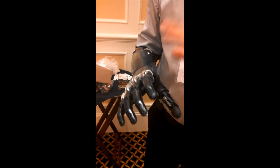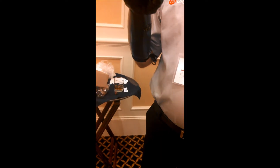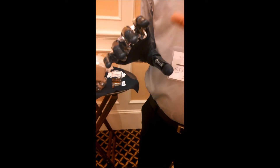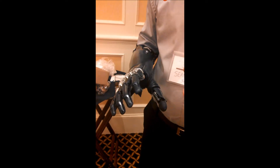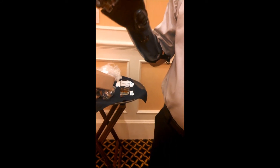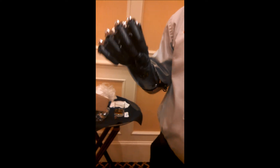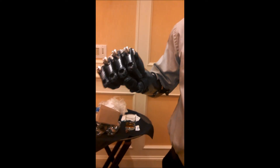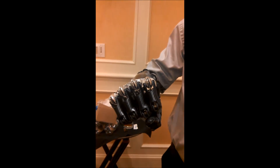Now with the BeBionic hand, what's really cool is initially the myoelectric hands just did that open-close, which was helpful. But these hands now have multiple grip patterns that you can access as well. My primary grip is a tripod grip where the two fingers and the thumb come together. If I come to full open and send another open signal, now I'm in the power grip — you can do a fist bump with that.